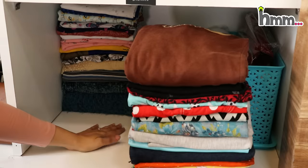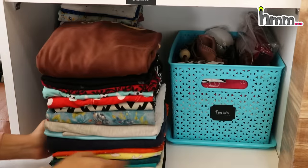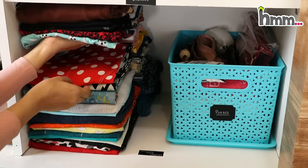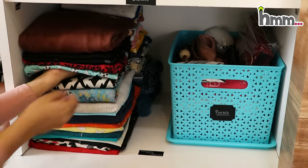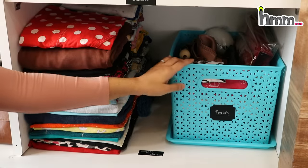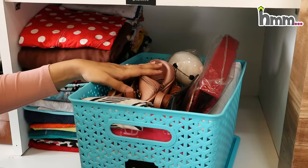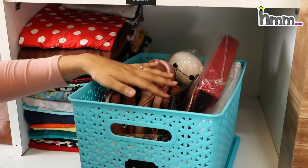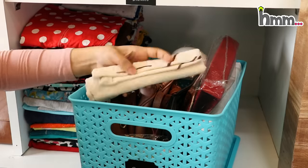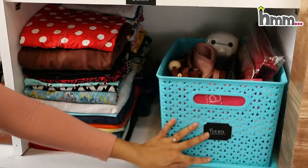Here there are some scarves and sweaters. If you have any clothes at the back, you have to remove some clothes, then push the jacket back to the side and remove what you want. This way, your jacket will not be disturbed. This basket is where I put my other purses — small ones, some hand purses, and cloth bags — so that they are organized properly. The basket also has ventilation so the bags don't go bad.